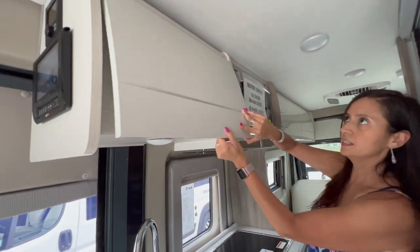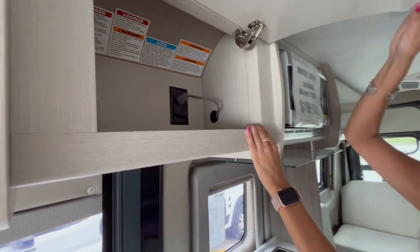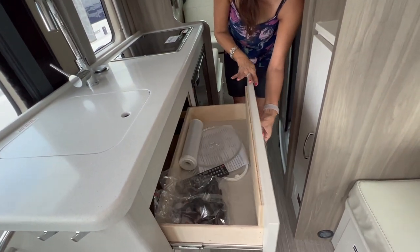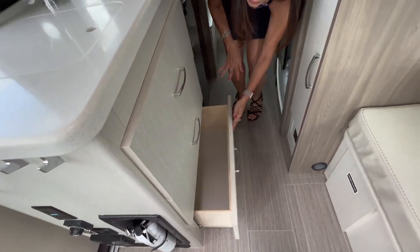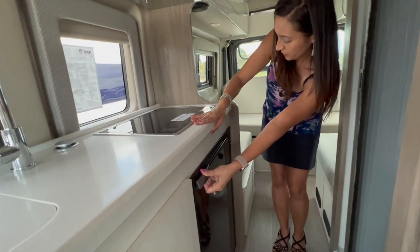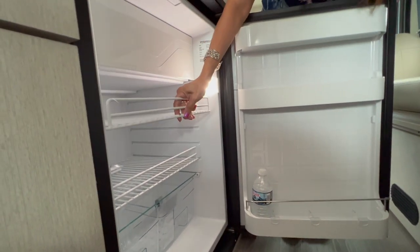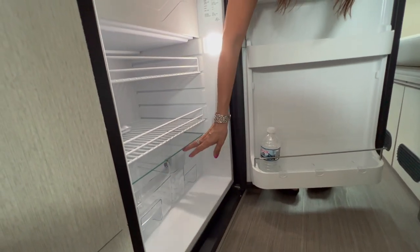On the side of the microwave is a cabinet with a 110 outlet that the microwave is plugged into. Moving below, under the sink there are three drawers and they are a good size. On the side of that is the refrigerator — this is a Vitrifrigo — so there are three levels of storage with adjustable shelves, a nice ledge, and two little storage bins at the bottom.